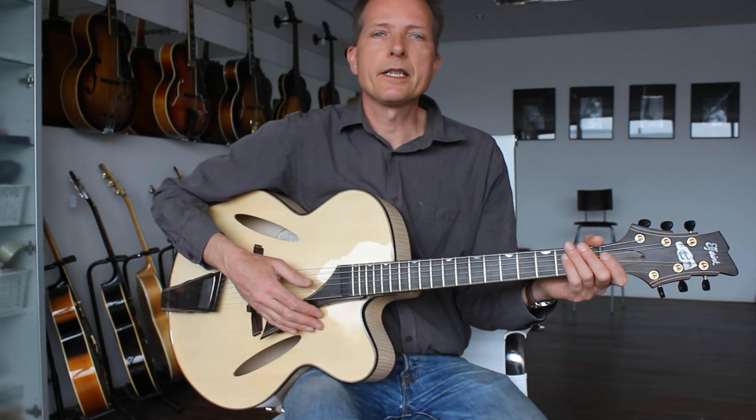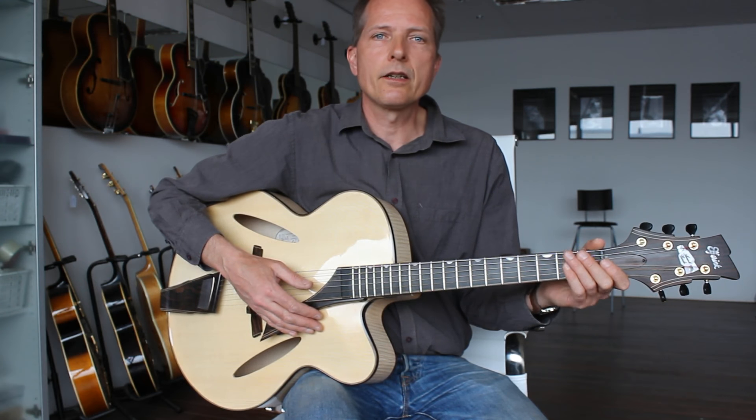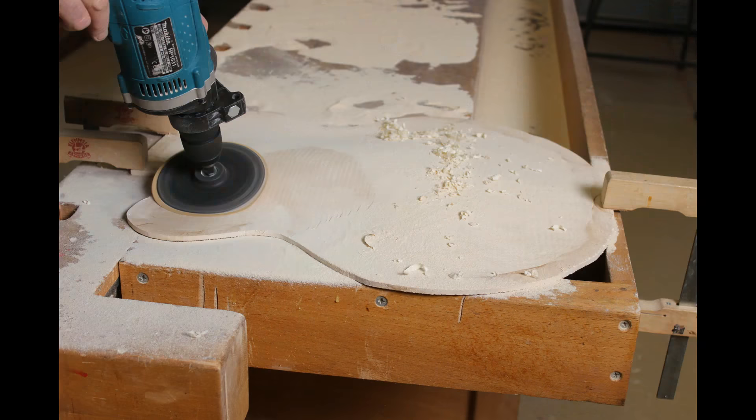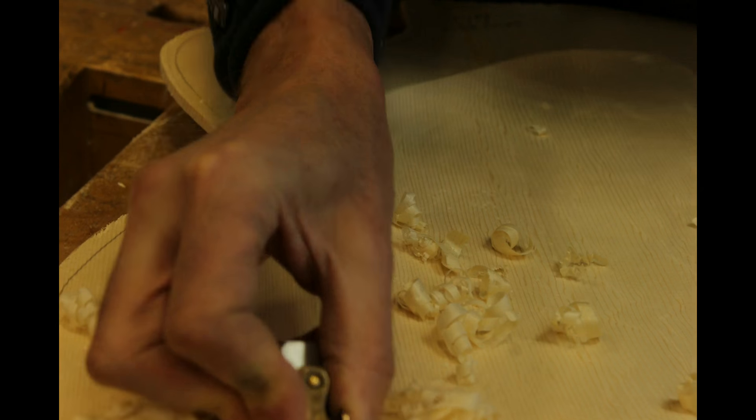Hi there, my name is Frans Elvink. This movie shows you how you can make a guitar in only one minute. Well, it's about transforming rough pieces of wood into a vibrant musical instrument.